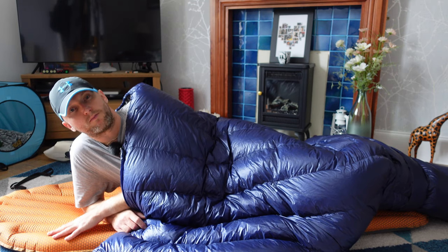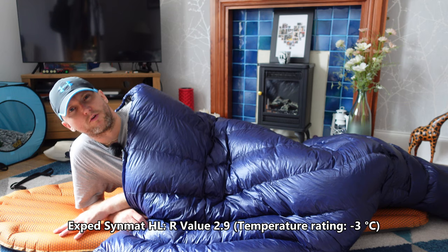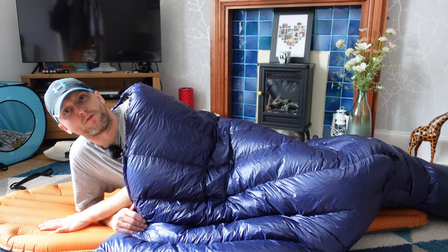The one thing I would say with quilts is you need to make sure your sleeping pad is up to scratch — it needs a decent R value. I'm using the Exped Synmat which goes down to I think minus two, with an R value of about three or four. I also wear base layers — Rab Long Johns and a Merino top to sleep in. You probably do want to wear base layers with a quilt so you don't have a cold back.